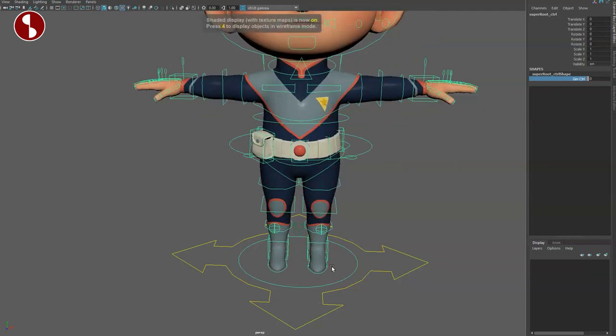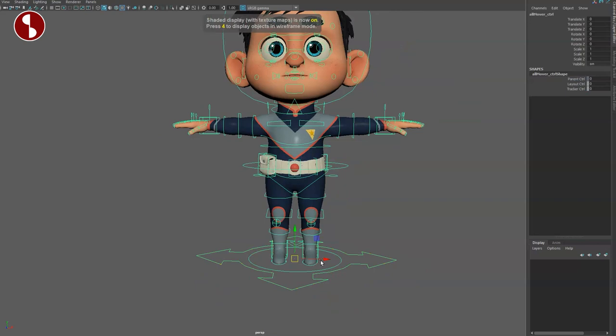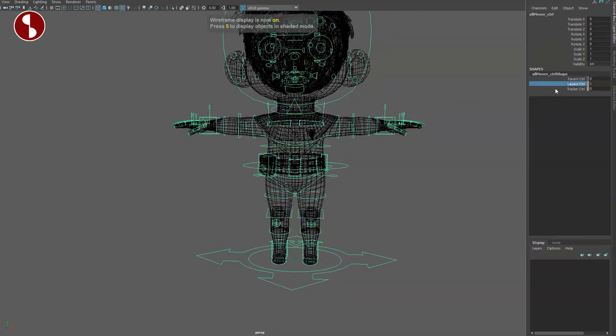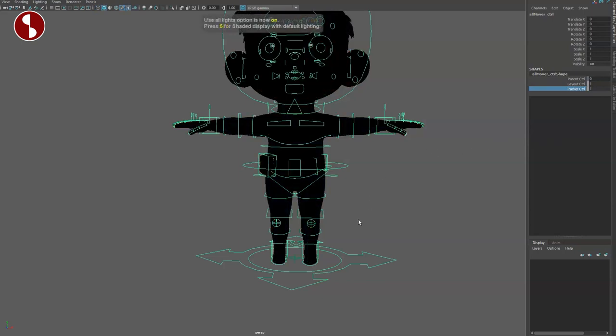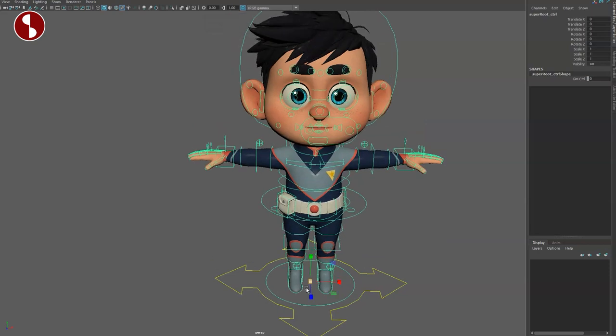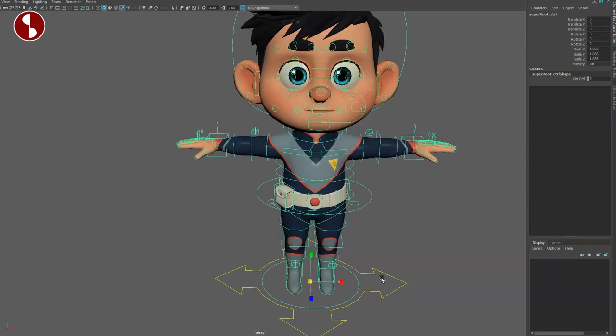Select the little control and you can move the whole character around. As with everything, you have sub-controls. This rig has an absolutely insane amount of sub-controls. This is your main control that moves everything around, and it gives you extra controllers. All of these controllers are insanely scalable.